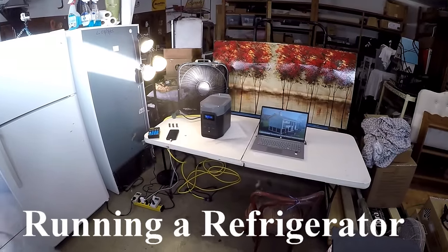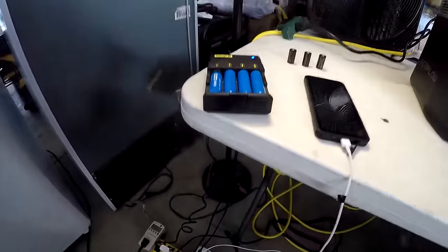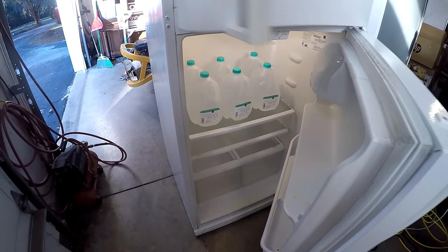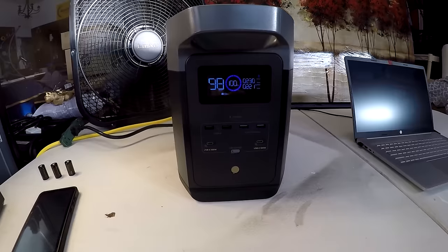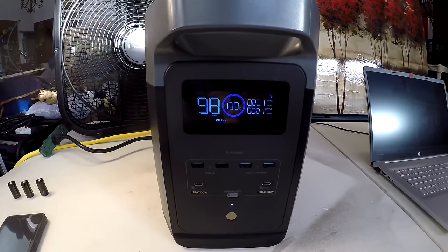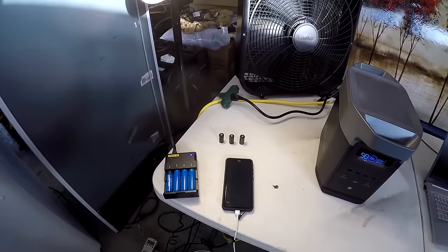I've got this little apartment set up in my garage for demonstration — a laptop computer plugged in, a fan, lights, battery charging, phone charging, and a full-size refrigerator stocked up with water to simulate it being full of food. It's all plugged into a power strip, which is plugged into the Delta 2. We're pulling 222 watts right now and it's charging at 231 watts, 100%, plugged into the utility — but we're about to have a power outage.